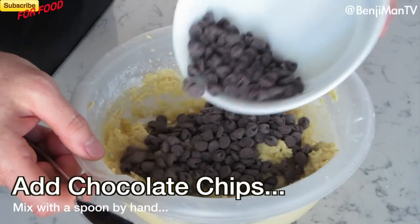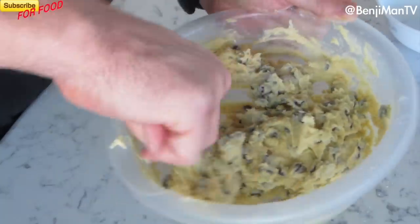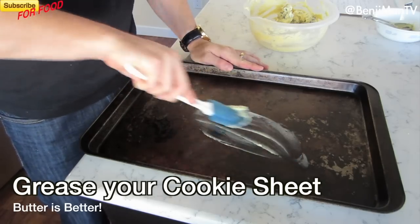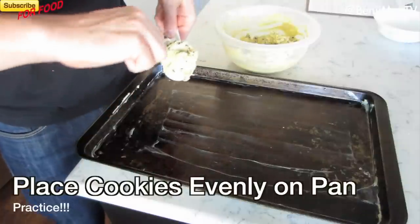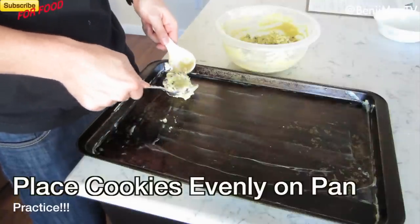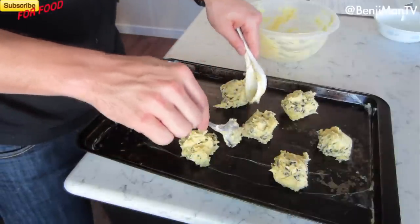Next, you're going to stir in the chocolate chips. At this point, you don't need the mixer — you can just use a spoon and mix by hand. Once you're done mixing all your ingredients, make sure to grease your cookie sheet; I'm just using butter. When putting your cookies onto the cookie sheet, make sure they're all the same size so that they all cook evenly.